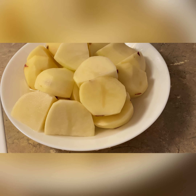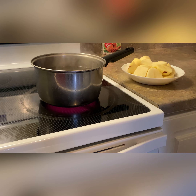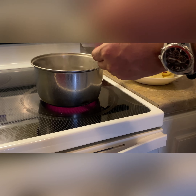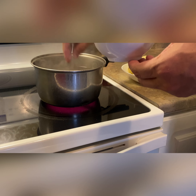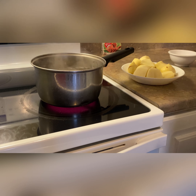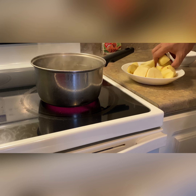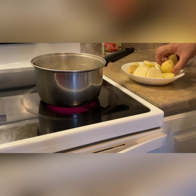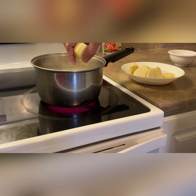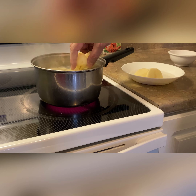I cut them into two halves. If they're a little bit bigger, you can cut them into four pieces. I'm going to add some salt, because the salt goes into the potatoes and it's really going to keep the real taste. If you add salt later on top of the potatoes, it doesn't go inside the same way.